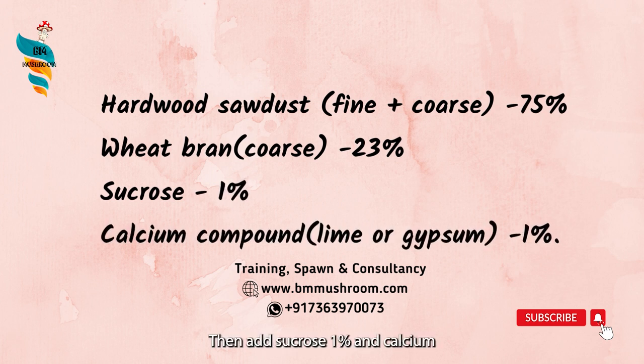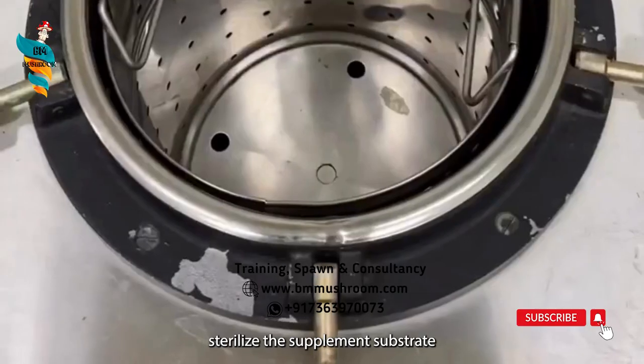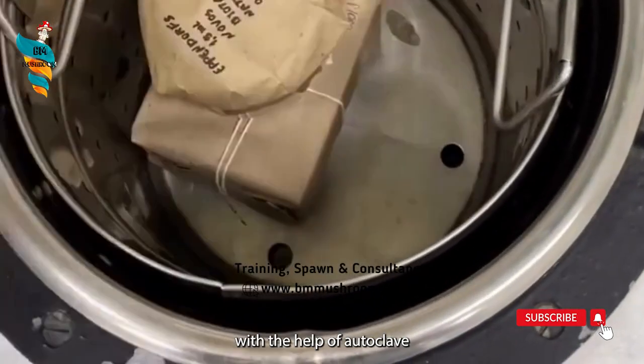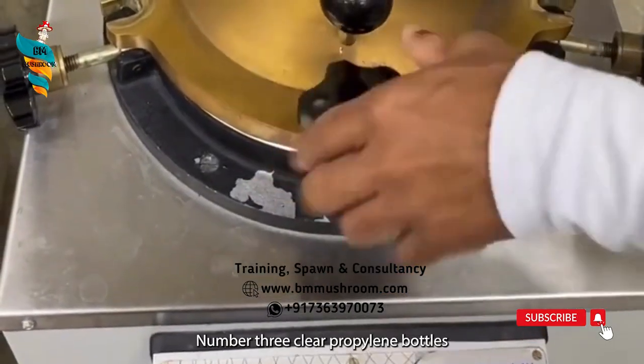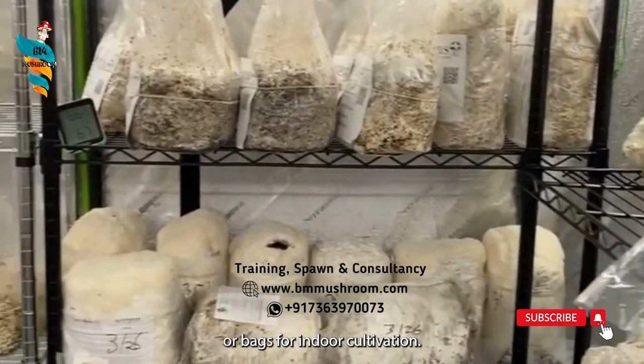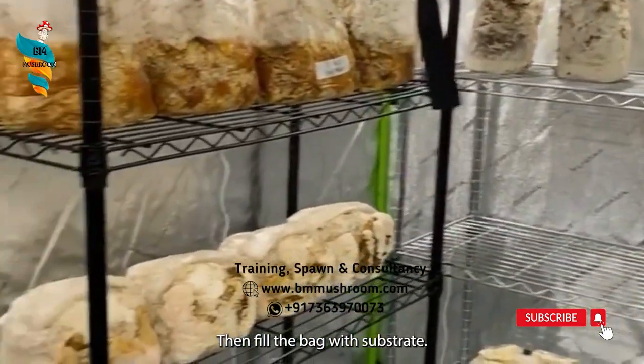Then add sucrose 1%, and calcium compound — lime or gypsum — 1%. Number 2: sterilize the supplemented substrate with the help of autoclave at 22 psi for 90 minutes. Number 3: use clear polypropylene bottles or bags for indoor cultivation, then fill the bag with substrate.